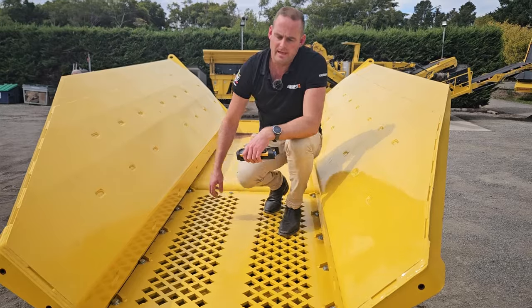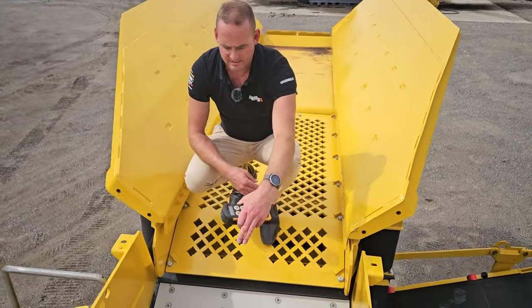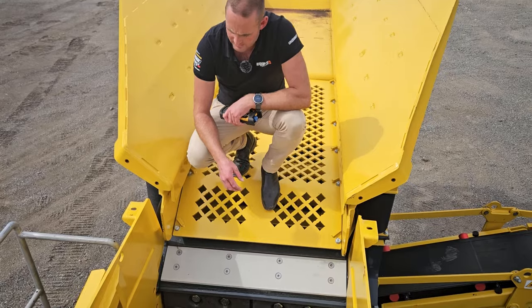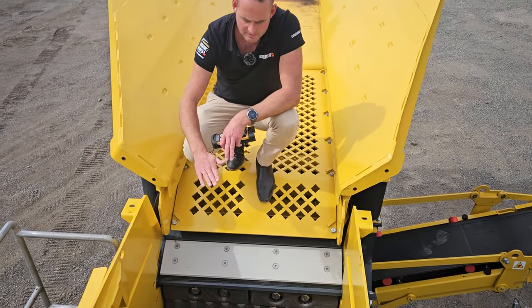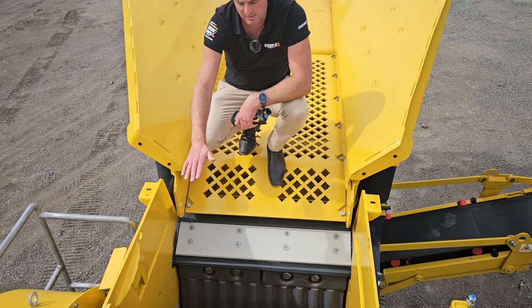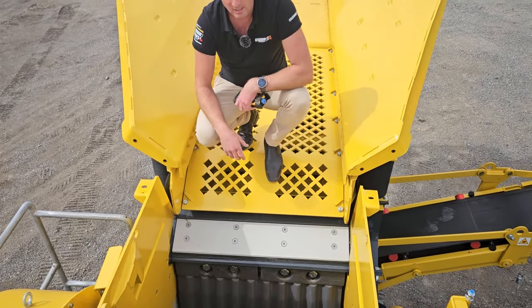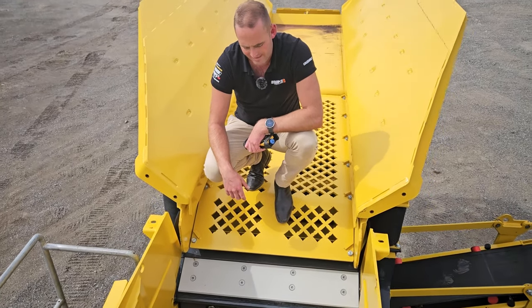Flowing from there we're going into our jaw, stated before which is a metre by 650. It's got a level sensor which means we can adjust the height that we want our jaw filled up with. In a concrete application we want this as high as possible to get as much material and choke the jaw to give us the best production rates.